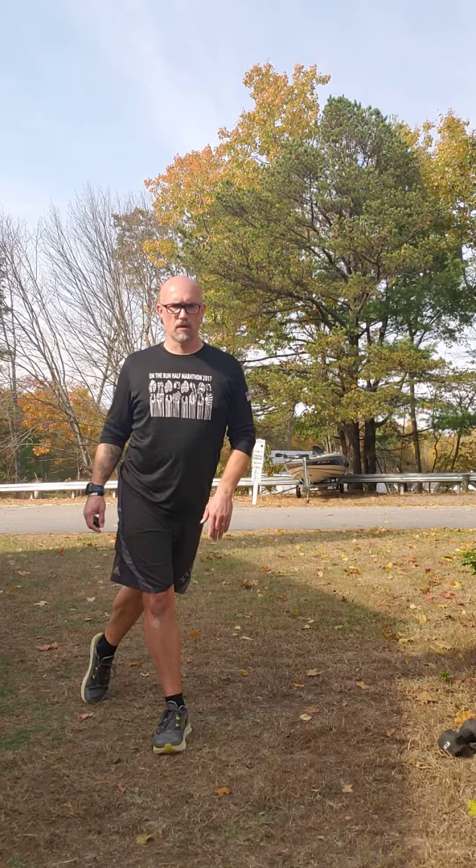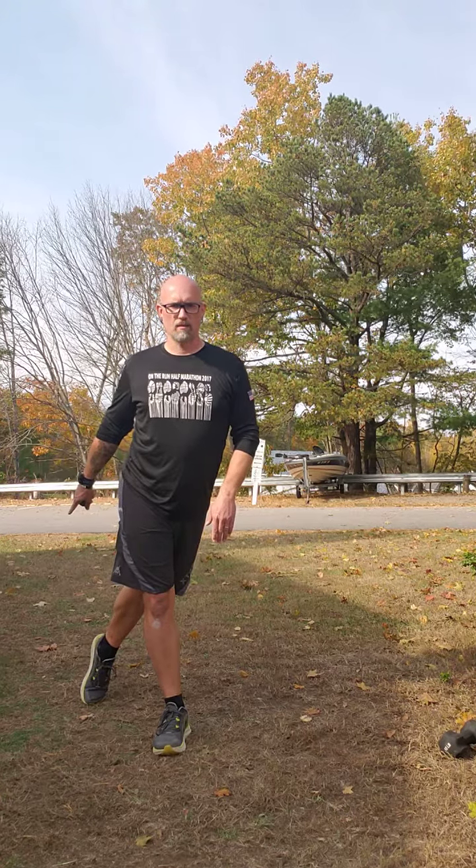We're gonna do curtsy lunge. For this, I want you to pretend you're standing in a box — two corners here, two corners back here. You're gonna take the leg that's moving back and towards the opposite back corner of your box. So the leg that's moving is going to go towards the back opposite corner of the box that you're in.